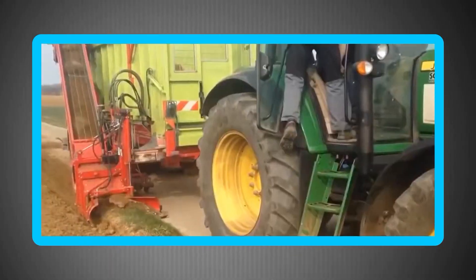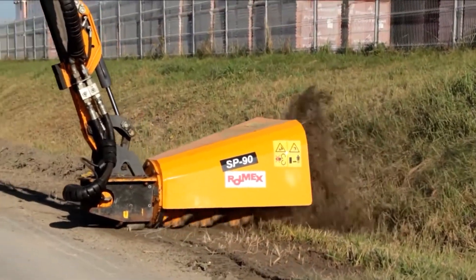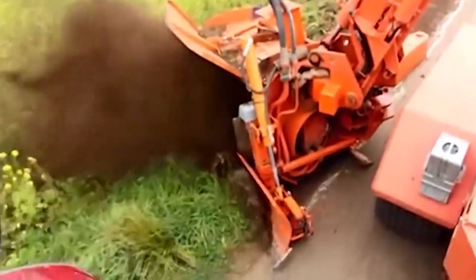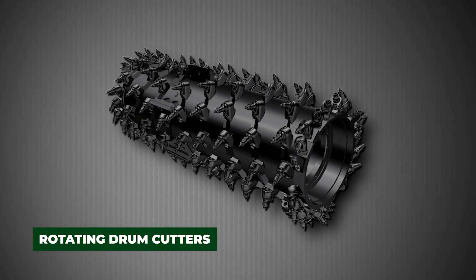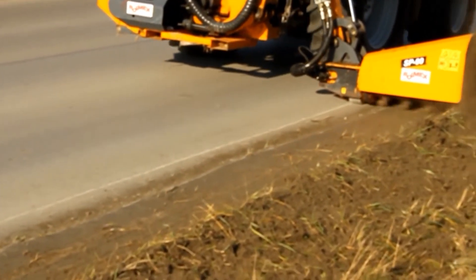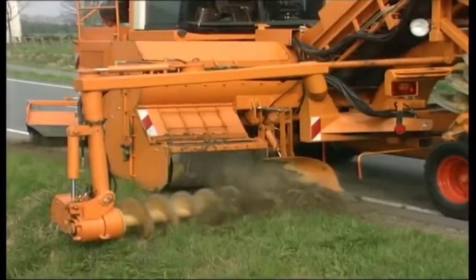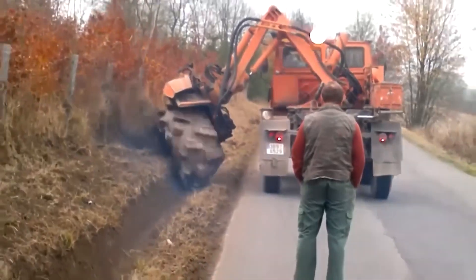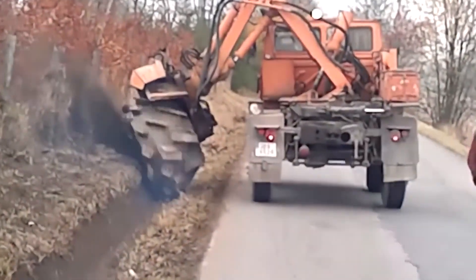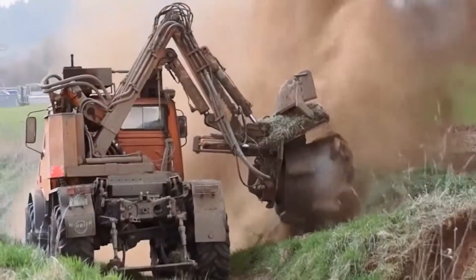Milling roadside ditches is a process where powerful cutting drums grind out precise drainage channels along roadsides, ensuring water flows safely away from asphalt and preventing costly infrastructure damage. These machines, often mounted on skid steers or trucks, are equipped with rotating drum cutters that slice through hardened soil, compacted gravel, or even asphalt, restoring ditches to their proper slope and shape in one continuous pass. For road maintenance crews, this process keeps highways safe by preventing erosion, water pooling, and frost damage.